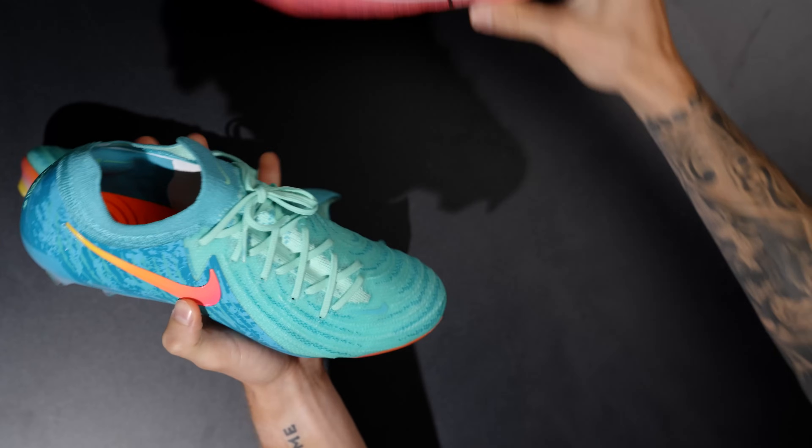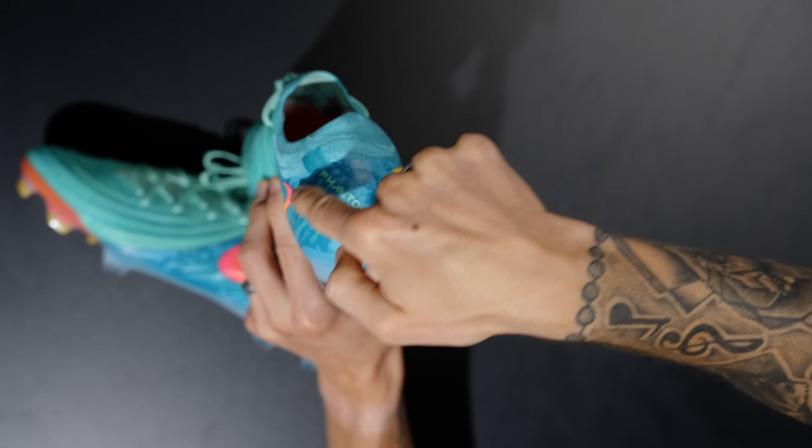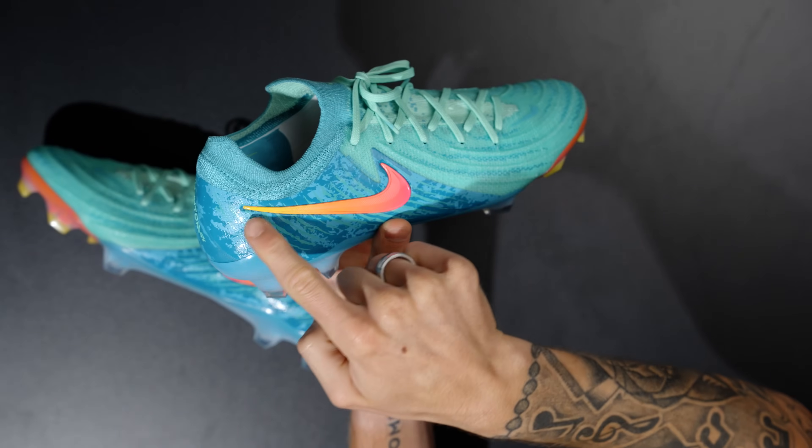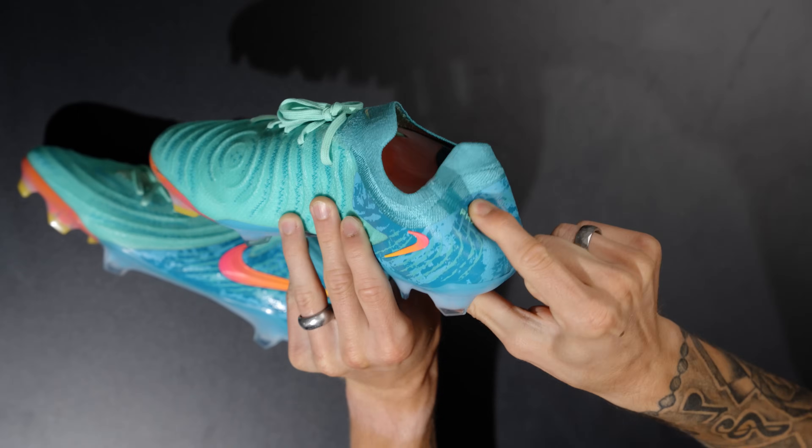They have that same construction where they've cut out the Achilles area — the internal heel counter goes up that way — but you still have a decent amount of flex through the back of that heel. One of the things I really enjoyed about the original model is that flexibility so that most heel types could fit in this football boot.